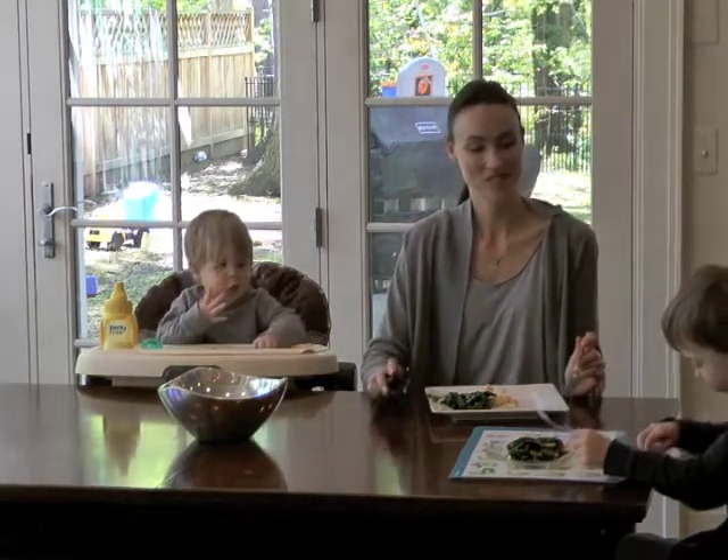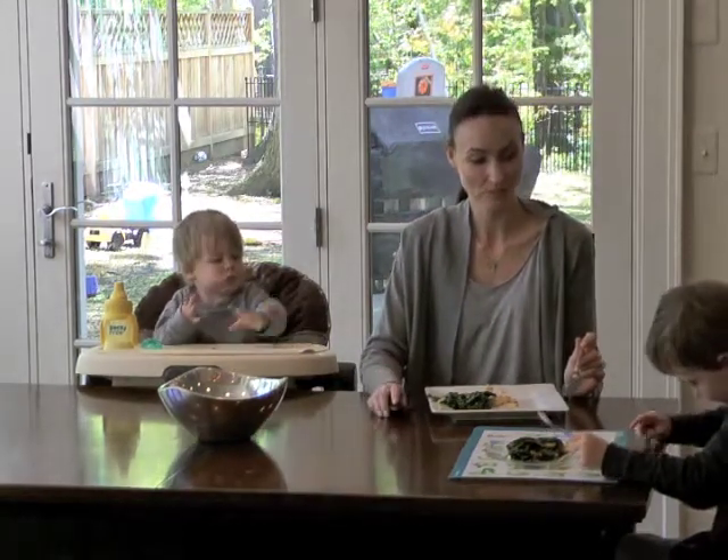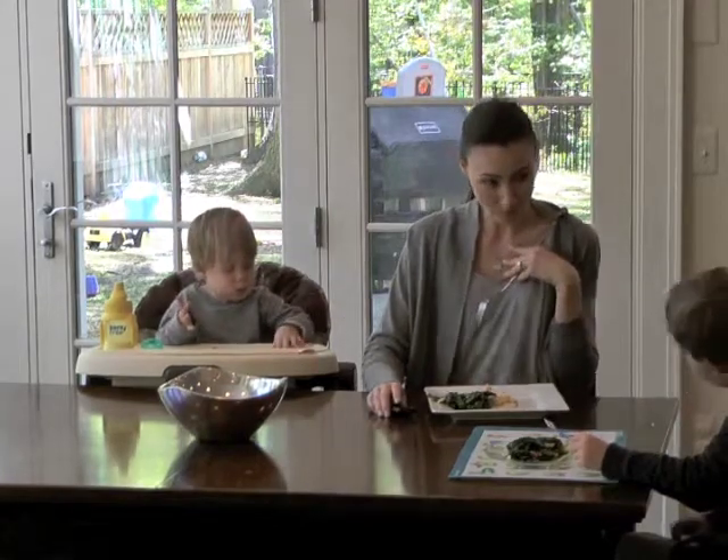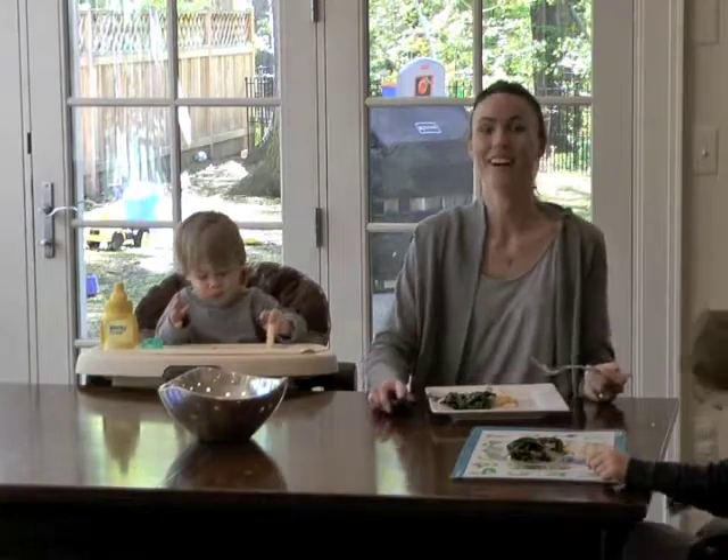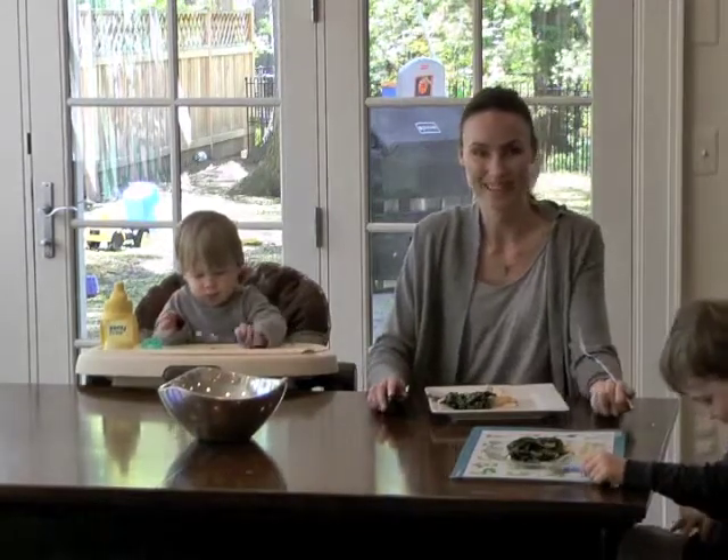I have to get some almonds just for Noah. You want a little more almonds? I'll get you some more almonds. Okay, thanks for joining us. We'll see you next time.